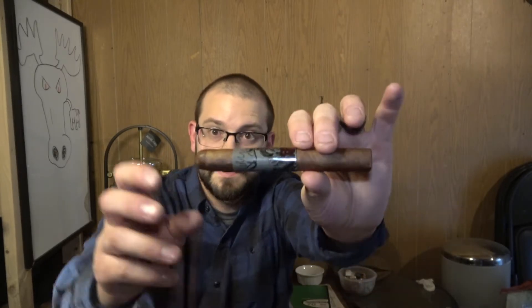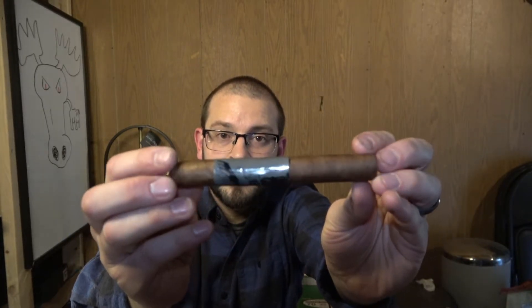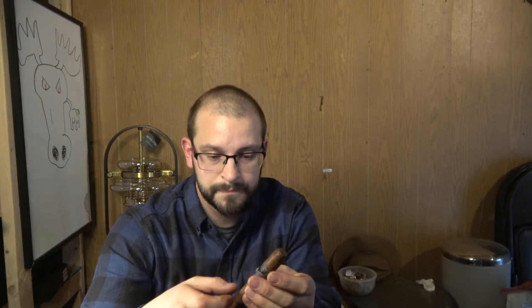Hey there pals, today I got the Chillin Moose Corona. Apparently this is a Connecticut shade wrapper, quite a bit darker than most typical Connecticuts, so it'll be kind of interesting to see if it smokes and acts like your regular Connecticut. This is a five and five-eighths by 46 cigar, so without further ado let's see how she smokes.